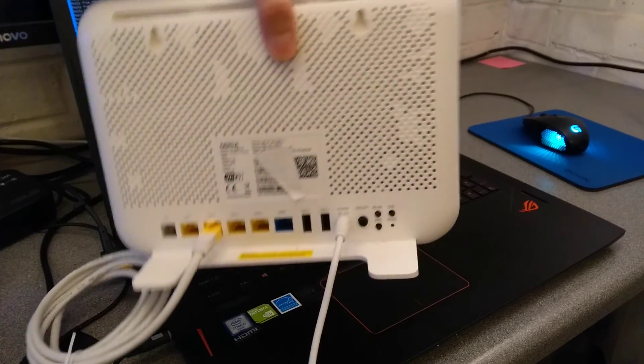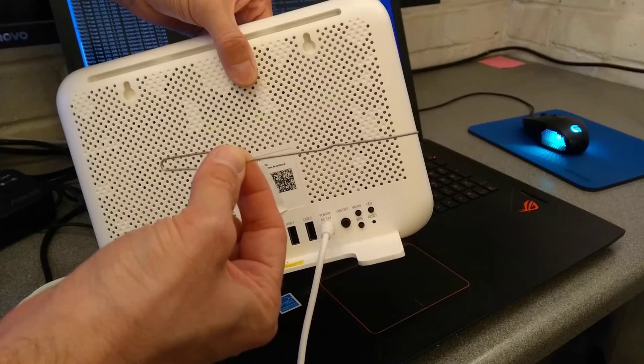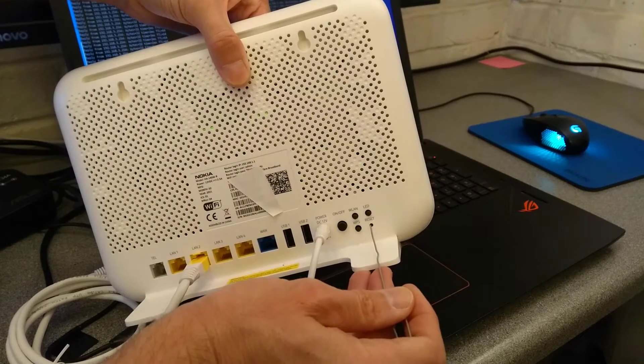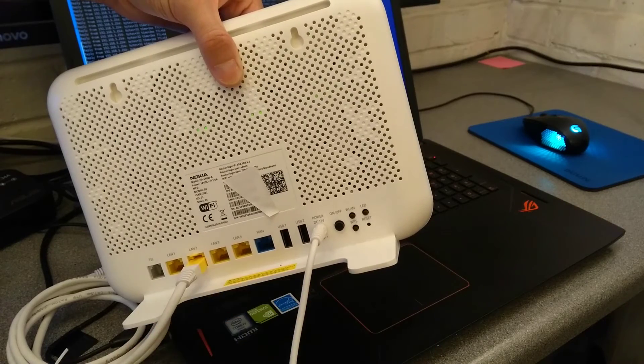On the back of the router there is a reset hole. You need your universal reset and eject tool, which is otherwise known as a pin or a paper clip — something you can poke in there. Normally a ballpoint pen is not thin enough or maybe deep enough to reach the reset button.